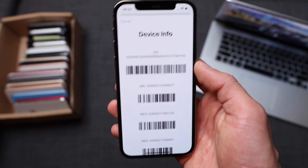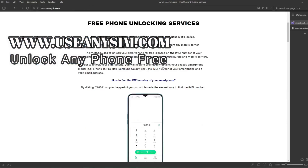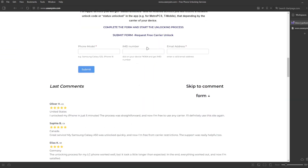Now we're going to switch to the computer because the rest of the process will take place there. Here we're going to request the unlock — it's going to be all done remotely — so we're going to fill in all the information about the phone we're unlocking. Then you have to enter your IMEI number here. Make sure you enter it 100% correct. If there's a mistake, this method will not work.